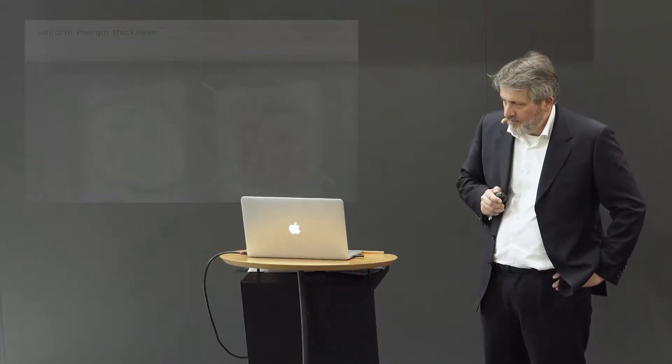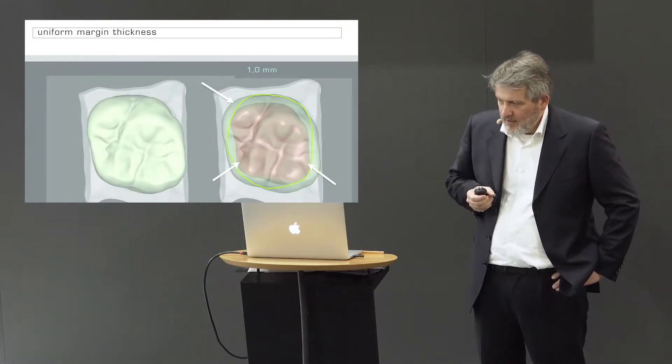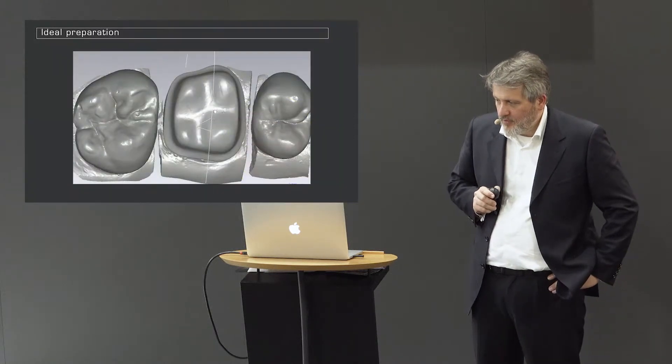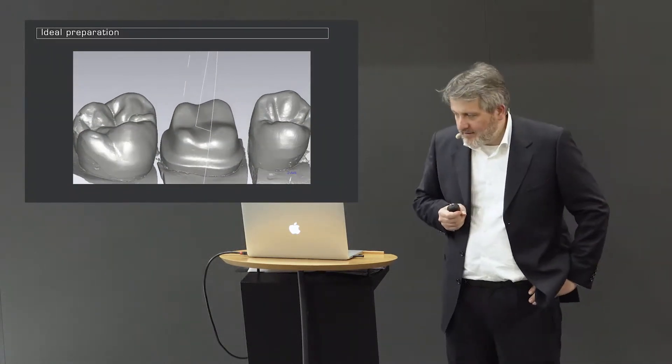When I prep, I always try to make a really regular reduction around the tooth. You don't orient yourself on the different areas of the tooth because there are overhangs which are thicker and other areas which are more flat. In the end, you want to have a regular cone, and ideally look from above and see that your step or bevel is really uniform. The shape of the tooth is later not really relevant anymore.